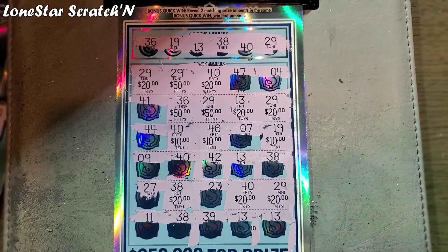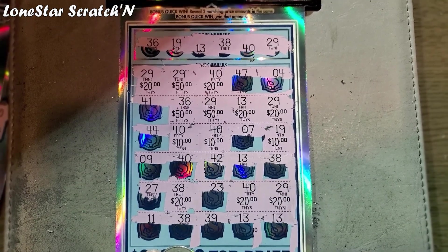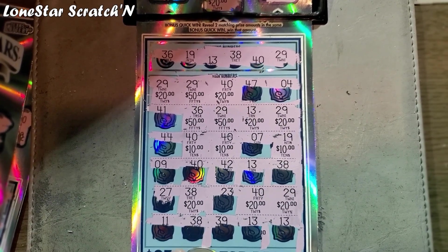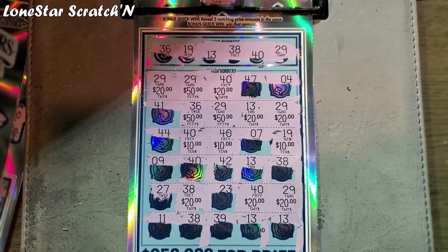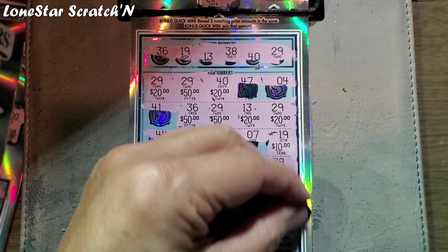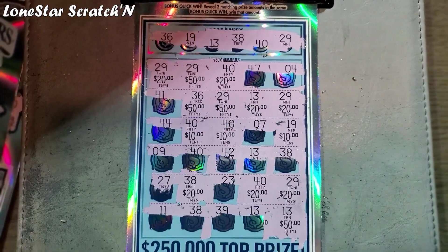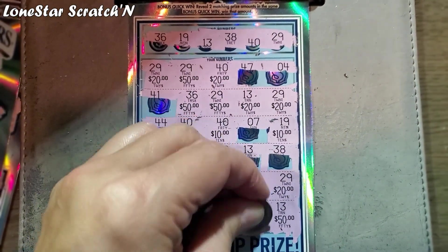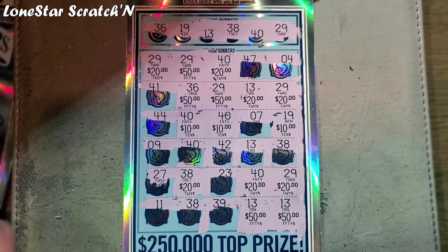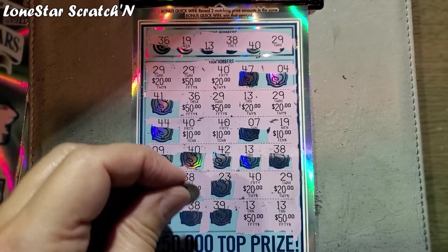On the bottom row, we had a $38 here, and then we had two $13s. We'll start with the $13s — oh my goodness, it's another $50! This is crazy, y'all. I wasn't expecting this at all. Oh my gosh, another $50! Wow, and then number $38.